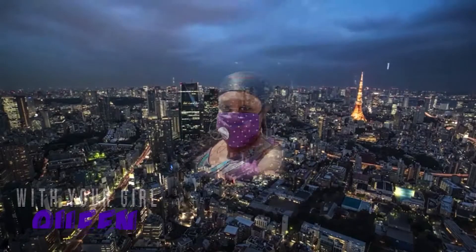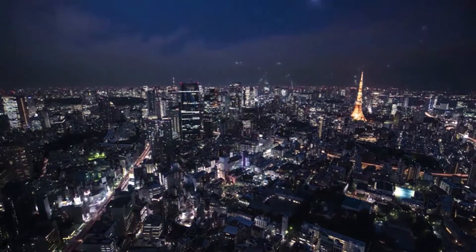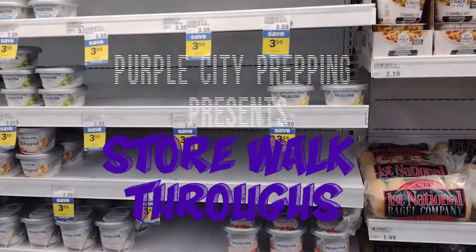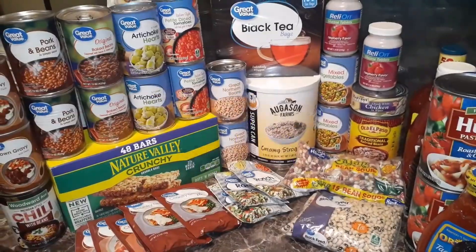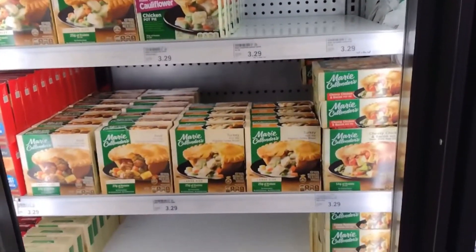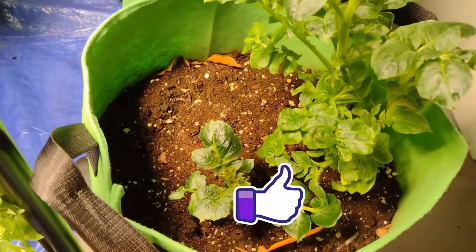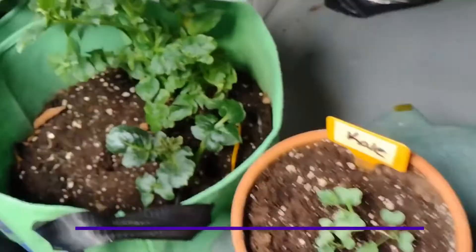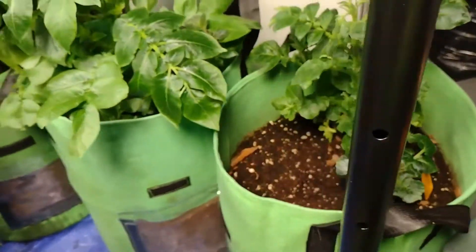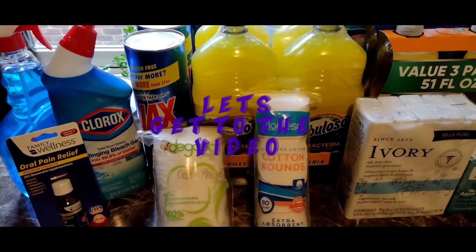Hey everyone, it's Queen and welcome to Purple City Prepping. Over here we like to do store walkthroughs, prepping hauls, and container gardening. If that is your thing, hit that subscribe button, please don't forget the like button, leave me some comments — I love to read them and stay in touch with my viewers. Now let's get to the video.